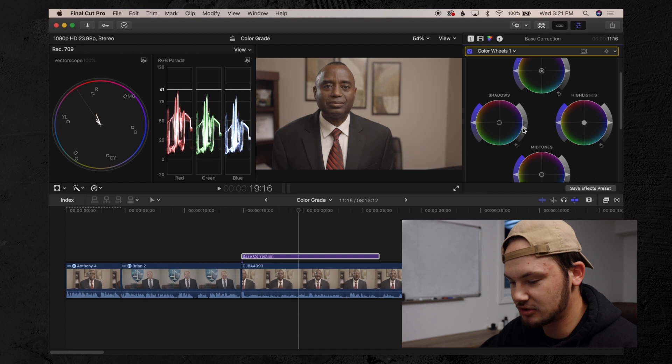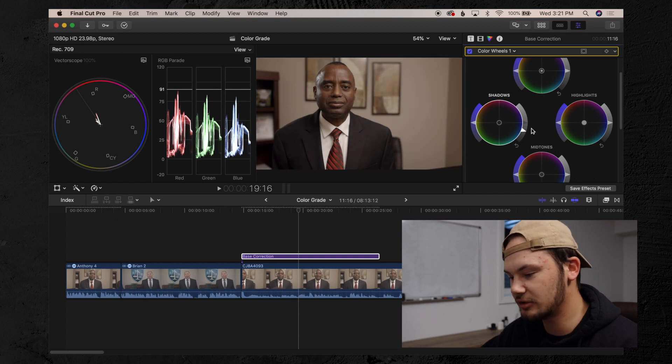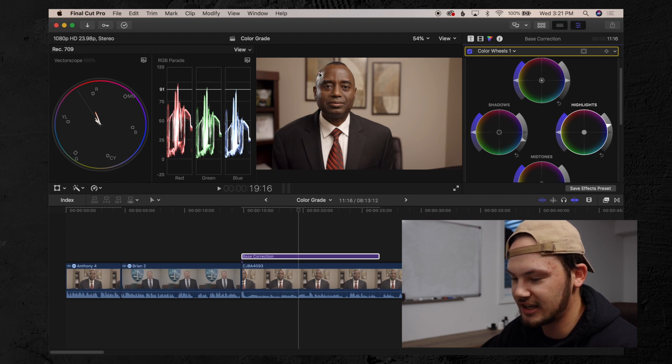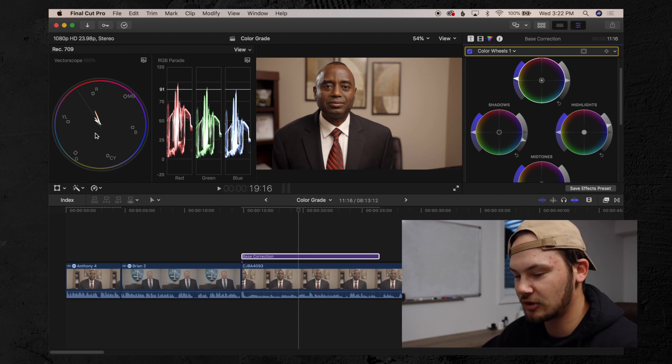First thing I always do is pull down the shadows so the blacks are right above that zero point — it makes a whole world of difference. Then I take the highlights and pull those up to about where the red peak point is almost touching 100. That little white shiny area on his forehead, our rim light — that's what's touching up in that peak area. Then I add just a little bit of saturation. Over in the vectorscope, the closer the line gets to the R, the yellow, or any of those letters, the more saturated it's going to be.